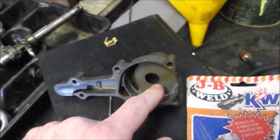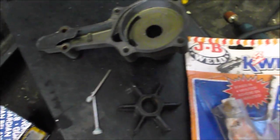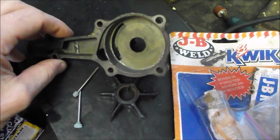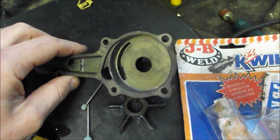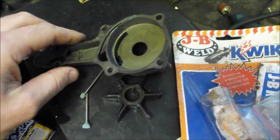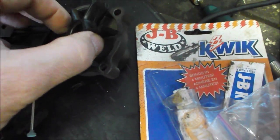This is another do-it-yourself video on how to repair a water pump housing on an outboard motor. This water pump and the water pump housing are out of a Honda BF75 vintage outboard, probably a late 70s model. The water pump itself sits on or rides on top of a shaft.